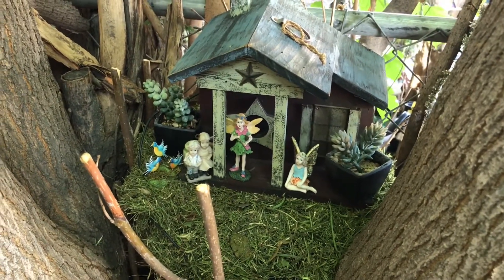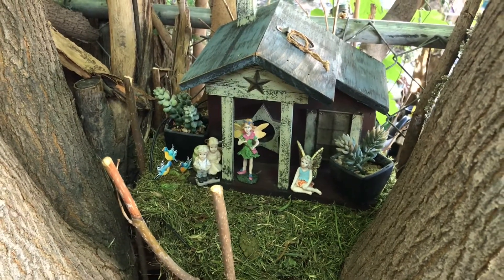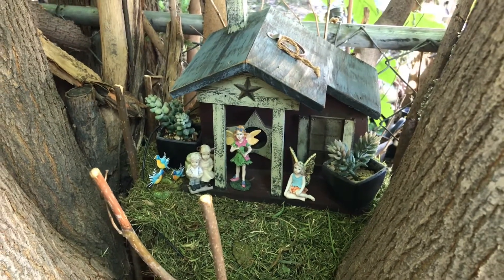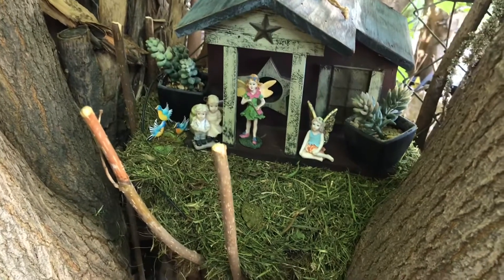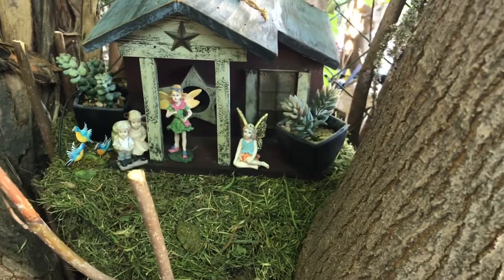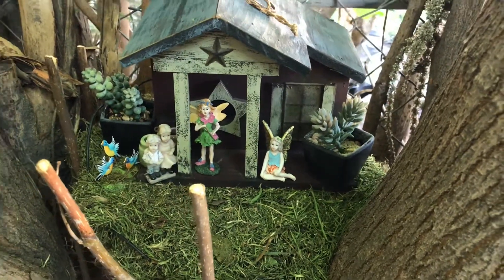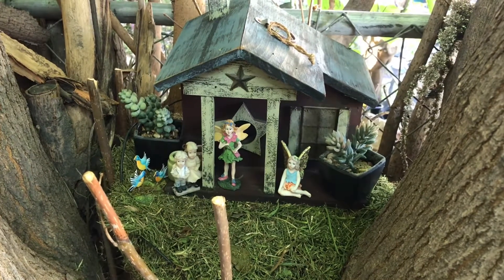This fairy garden cost me zero. Everything you see here I've already used in a previous post or I've had it for several years. The house has been a couple years old. The birds I got this year, the little boy and girl — they're this year. The other two fairies I've had them two or three years. So anyway, free fairy garden — I did not buy anything new for this fairy garden.